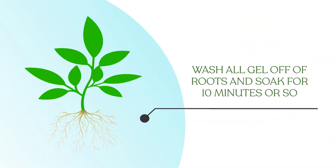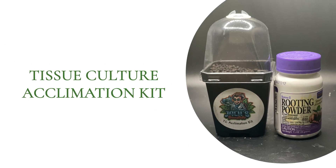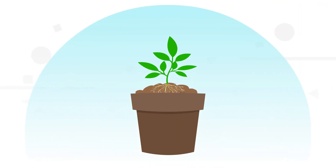Wash all gel off of roots and soak for 10 minutes or so. Then, use our tissue culture acclimation kit to place the plant into stratum or moss if you prefer.